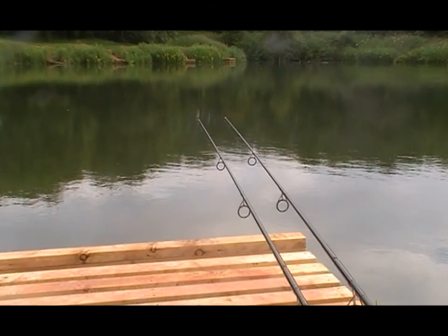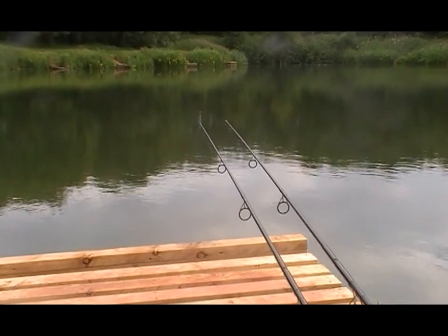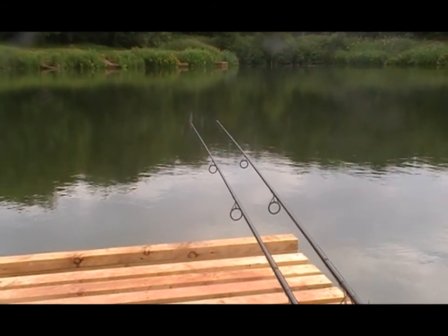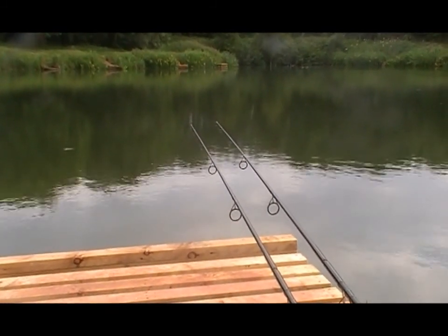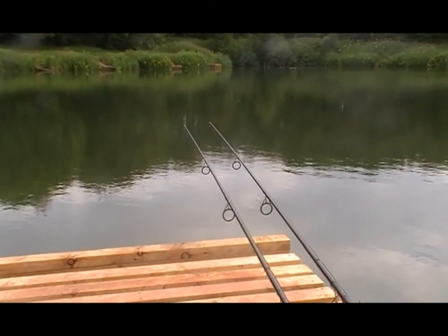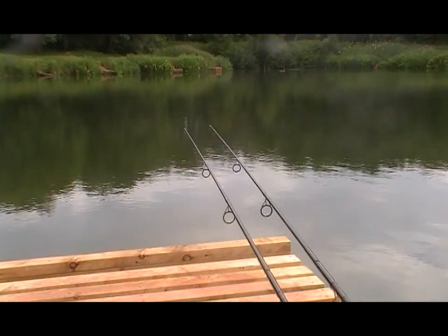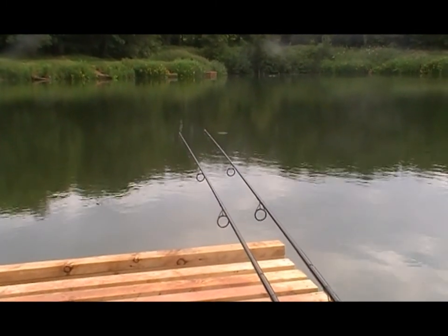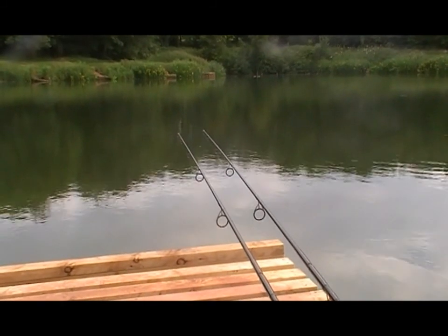We're going to fish this session right up to dusk and hopefully they're going to switch on. Can't let Mark beat me in this floater versus zig contest too much - currently one up, bream don't count. Bream on a floater eh. And as I speak - he's in again!